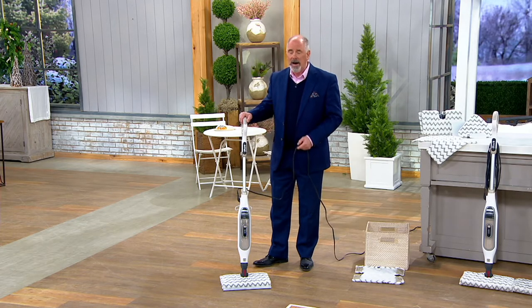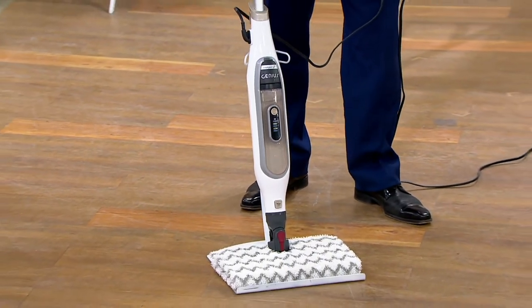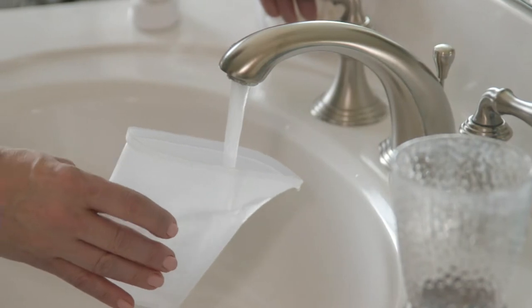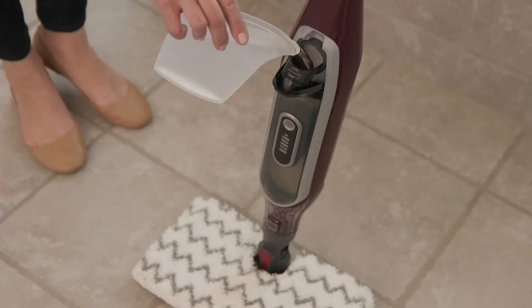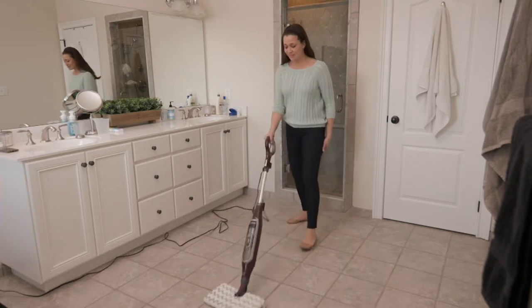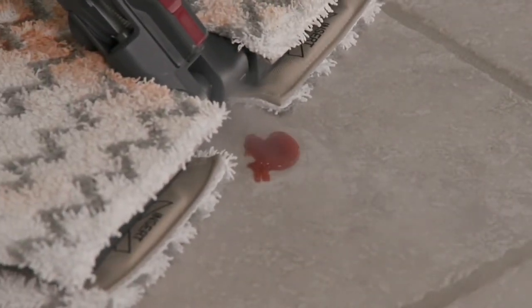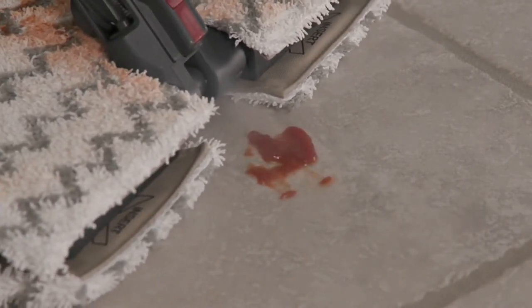A bucket and a mop — that was grandmother's way of cleaning the floor. She worked hard, she scrubbed. This utilizes the high-powered pressure of steam, which is hotter than boiling water, to quickly cut through even greasy, sugary messes on hard surface floors — hardwood floors, tile, laminates. And you're not just cleaning, you're sanitizing without any chemicals whatsoever.